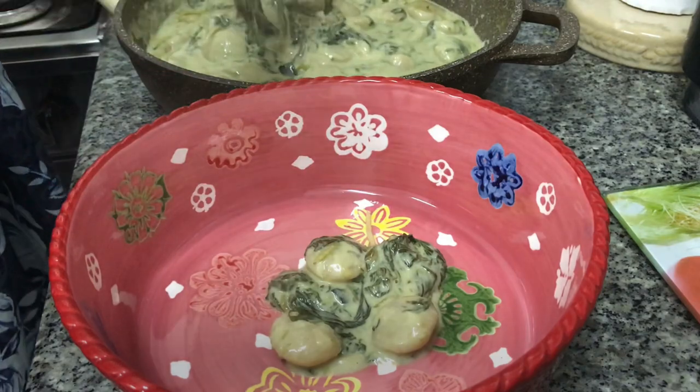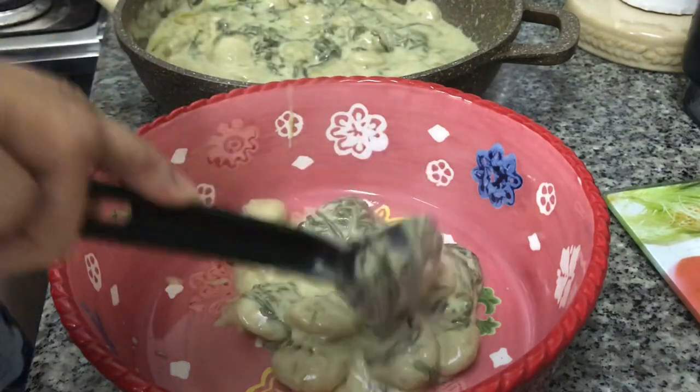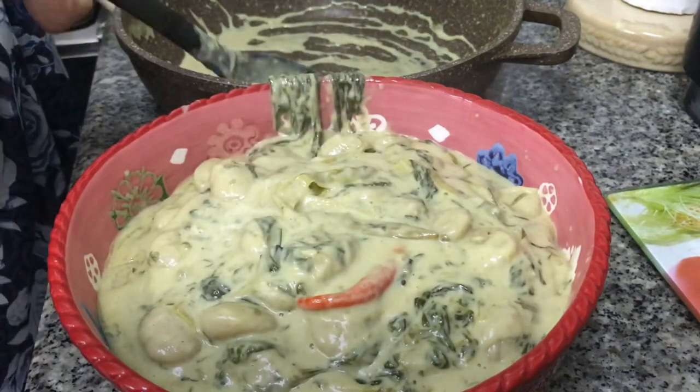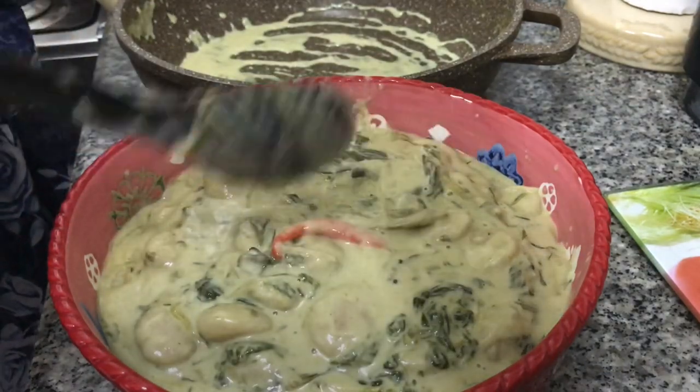This is a special recipe for me, taught by my mother-in-law. It is very tasty, very yummy, and very vegetarian. I am going to improvise a little on my side and I'm using Thai chili. It is a yummy dish.